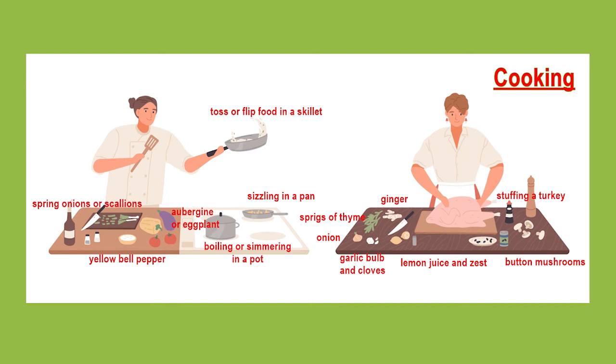Maybe she has used the lemon juice or the lemon zest, which is the yellow bit of lemon peel which you have to finely grate off of the lemon peel with a grater.